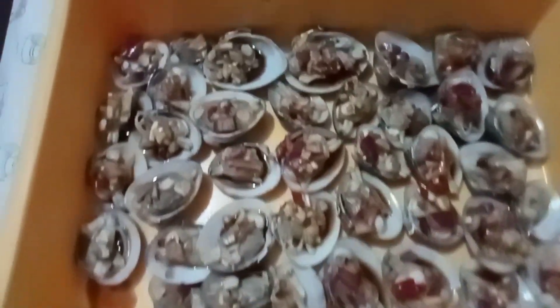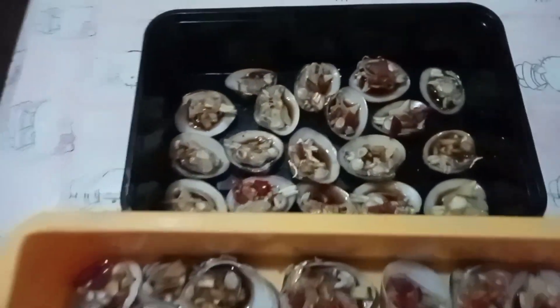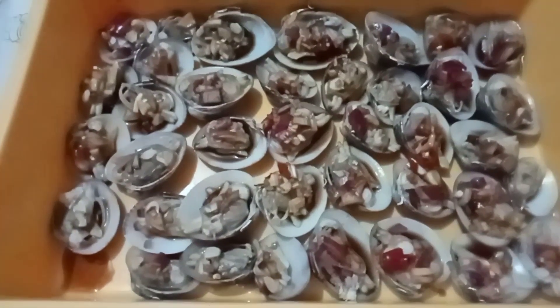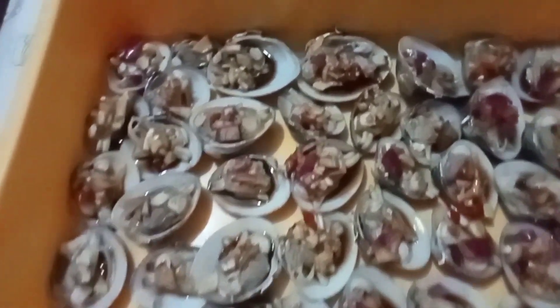Guys, ito ang masarap na ulam. Siya ay isang seafood — ang tawag dito ata ay halaan.